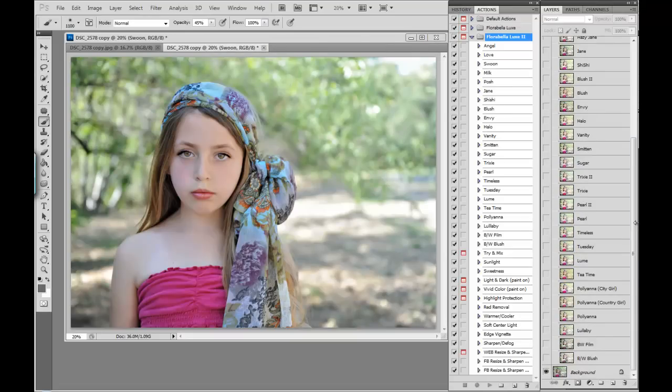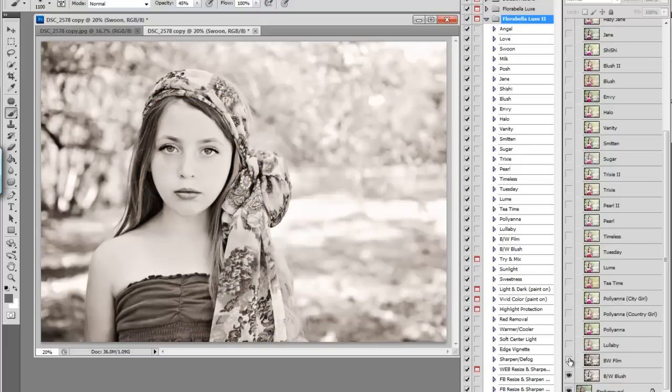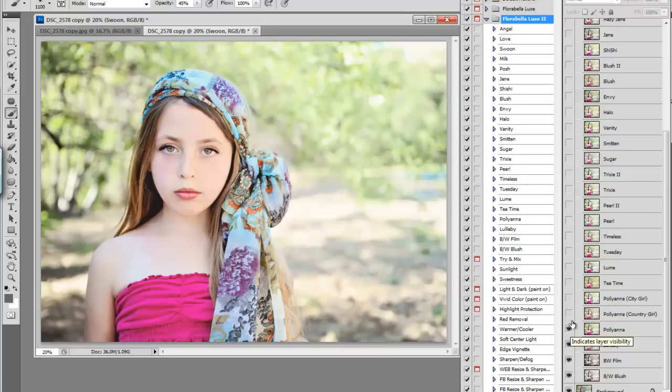So let's take a look at what each action looks like on this image at its full strength opacity. Starting with black and white blush, black and white film, Lullaby which is a newborn action, Pollyanna, and now we have two other versions of Pollyanna — Pollyanna Country Girl which is a more vintage look, and Pollyanna City Girl which gives an urban color boost. Then Tea Time, Loom, Tuesday, Timeless, Pearl. Pearl is a real special action — it doesn't look great on all photos, it's a real pearly hazy look that some people love. But there's Pearl 2, which is an unhazy version and it's really pretty. Then Trixie and Trixie 2, which adds back the blues and cyans and colors lost with Trixie 1.